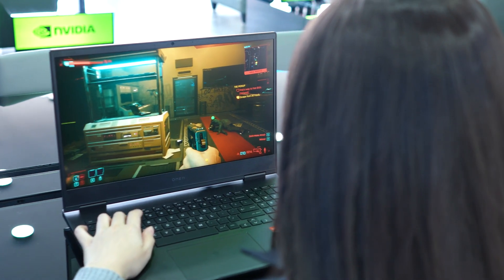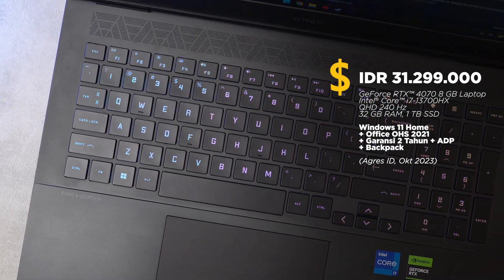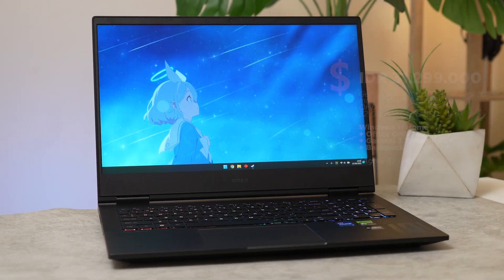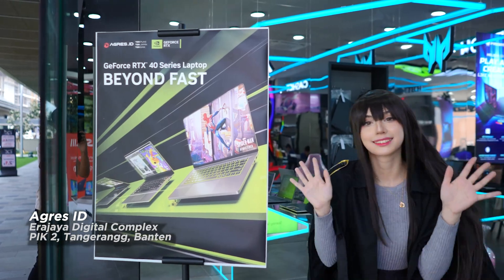Saat ini memang ada banyak laptop gaming yang menggunakan GeForce RTX 40 series. Namun jika ditanya contoh balance yang paling bagus antara fitur, performa, ukuran, dan harga, menurut kami Omen 16 ini bisa jadi eksempel yang tepat. Omen 16 dan banyak opsi lainnya bisa kalian lihat dan eksplorasi lebih dalam di toko Agres ID di Pantai Indah Kapuk 2 di Era Jaya Digital Center.